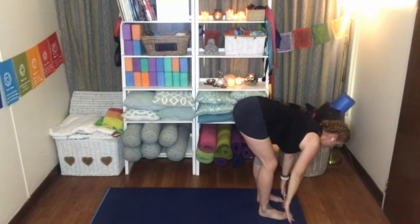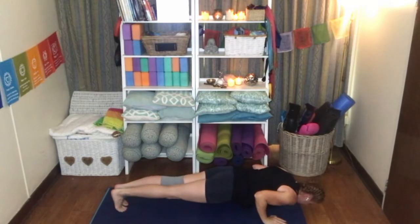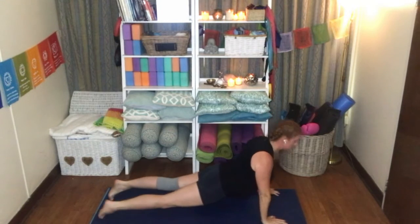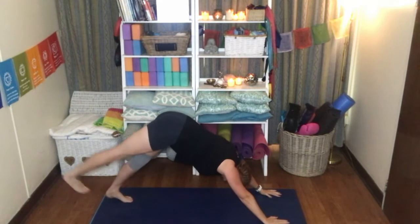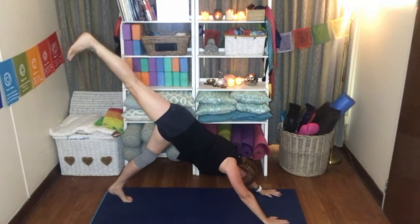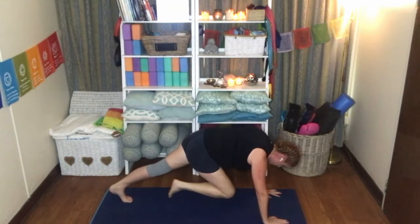Inhale, flattening the spine. Exhale, stepping back into plank — Chaturanga, elbows in, chest to the floor first. Inhale, upper dog or cobra. Exhale, rolling back to downward facing dog. Inhale, right leg up towards the sky, flexing the foot. Exhale, knee to the chest. Hold it there for a few moments.